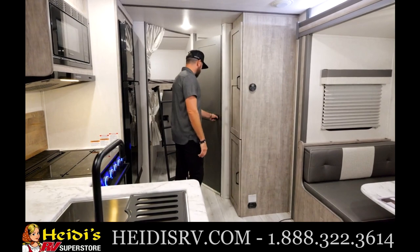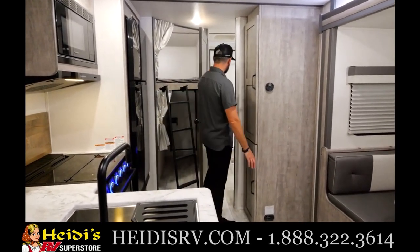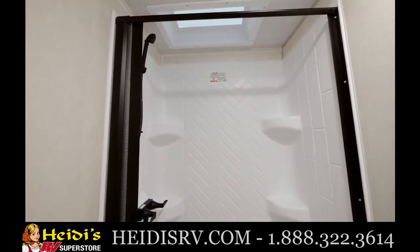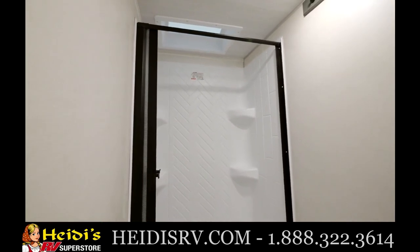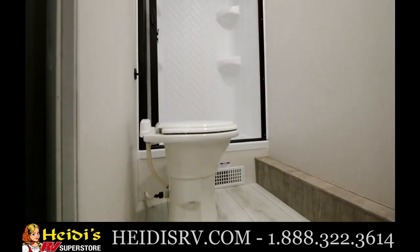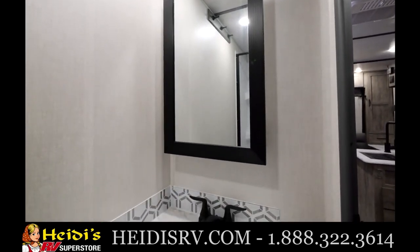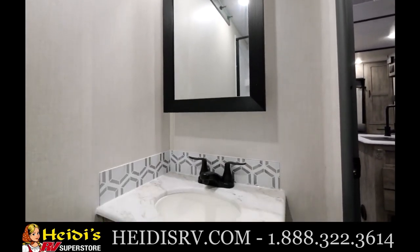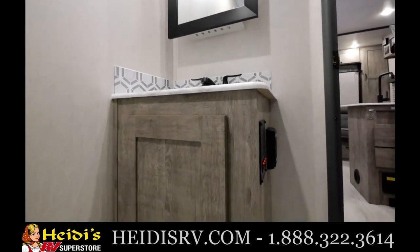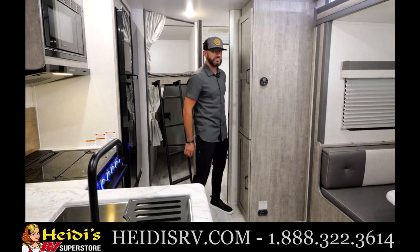Even with the ladder down, you can still open the bathroom door. Huge bathroom setup here in the 240BHLE — a big shower with a skylight and a fan. Residential towel hooks, porcelain toilet, and a really nice vanity area. Surfex countertops with no T-molding to protect from water. You've got a residential-look medicine cabinet with storage behind it and a toothbrush holder as well.